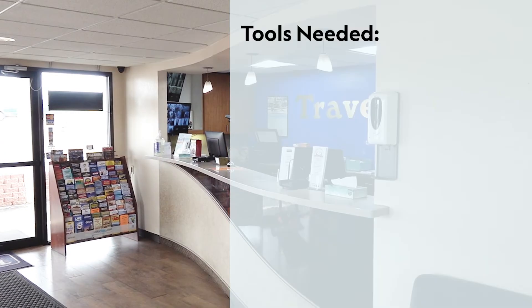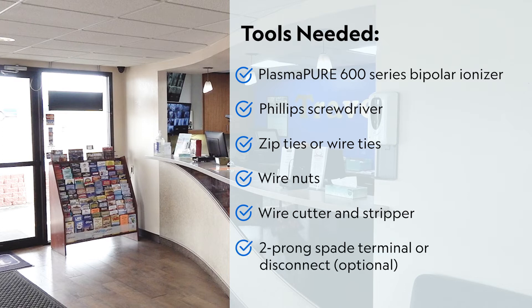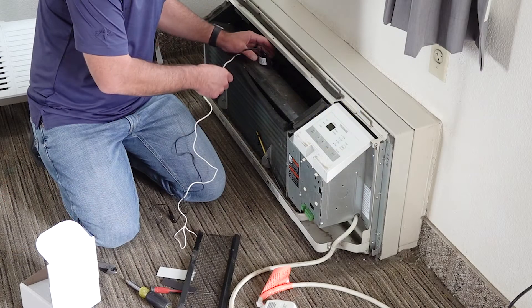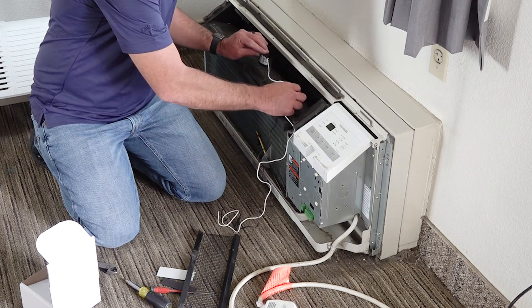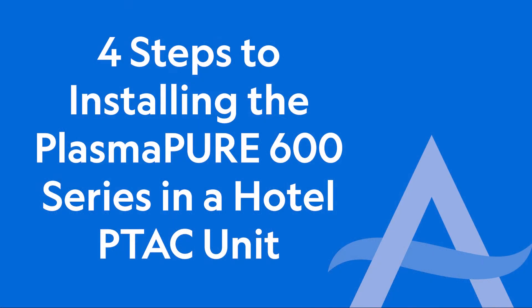The tools you will need include the Plasma Pure 600 series bipolar ionizer, a Phillips screwdriver, zip ties or wire ties, wire nuts, a wire cutter and stripper, and an optional two-prong spade terminal or disconnect. A maintenance or facility supervisor should be able to accomplish this installation easily, or you may opt to bring in an HVAC contractor.